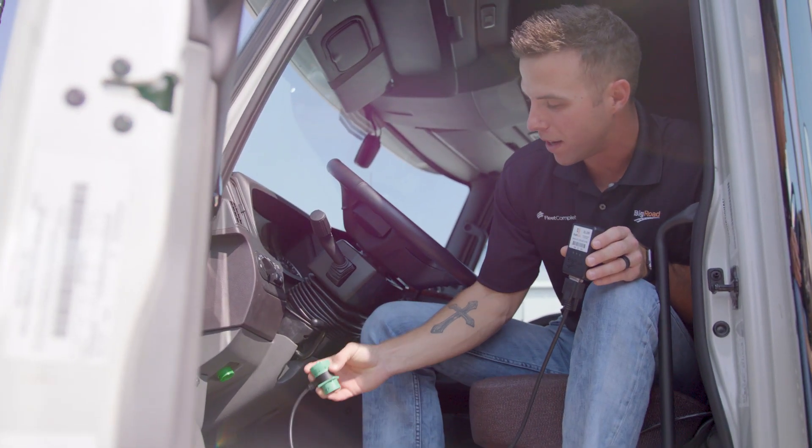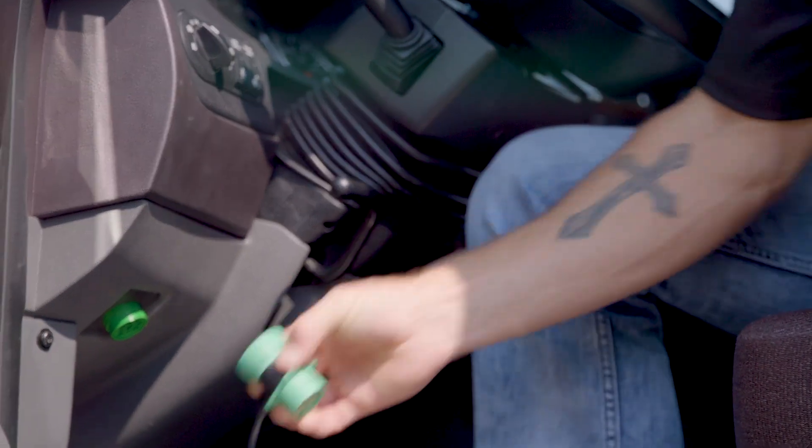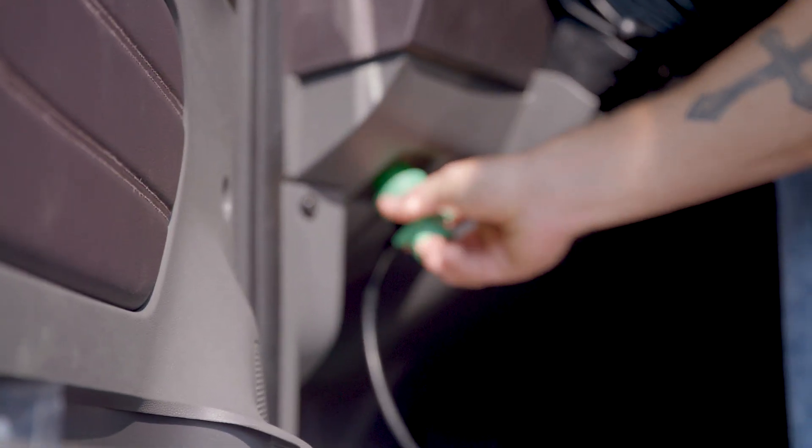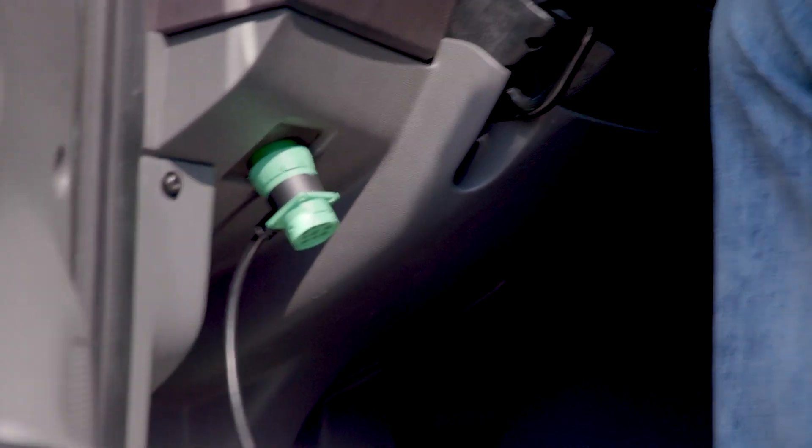Whenever you're installing this device, the cable will only plug in one way, so it's very easy to do. Simply push it up in here, you're going to have the twist lock knob — twist and lock it like that — and then you're good to go.